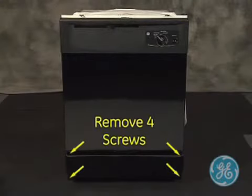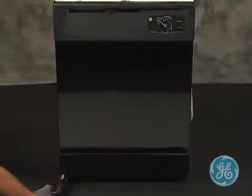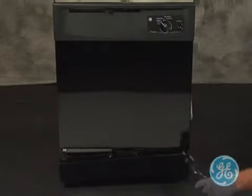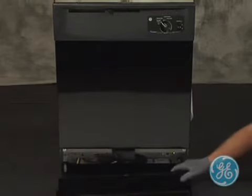To remove the access panel and toe kick, locate these four screws. You will note two shorter screws on the top of the access panel with two longer screws on the bottom. Be sure when reinstalling the access panel and toe kick that the screws go back in the same location.